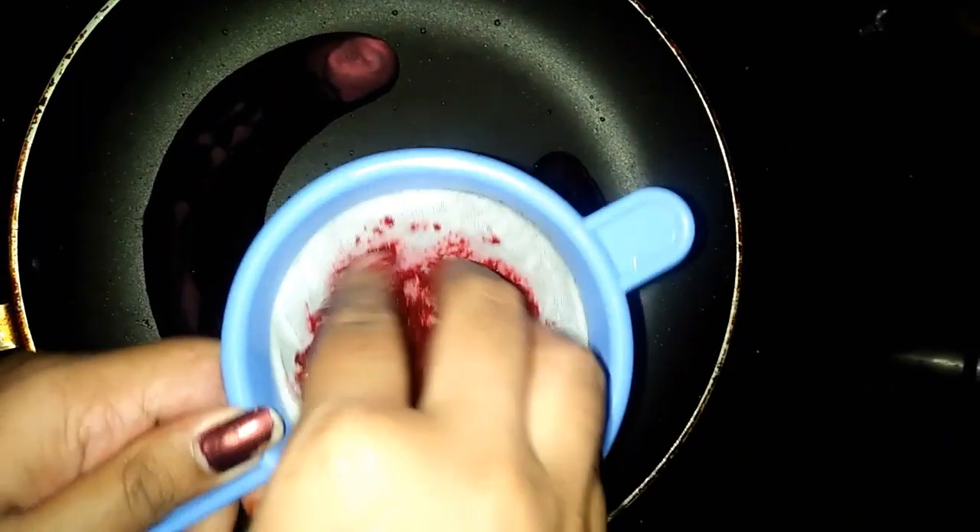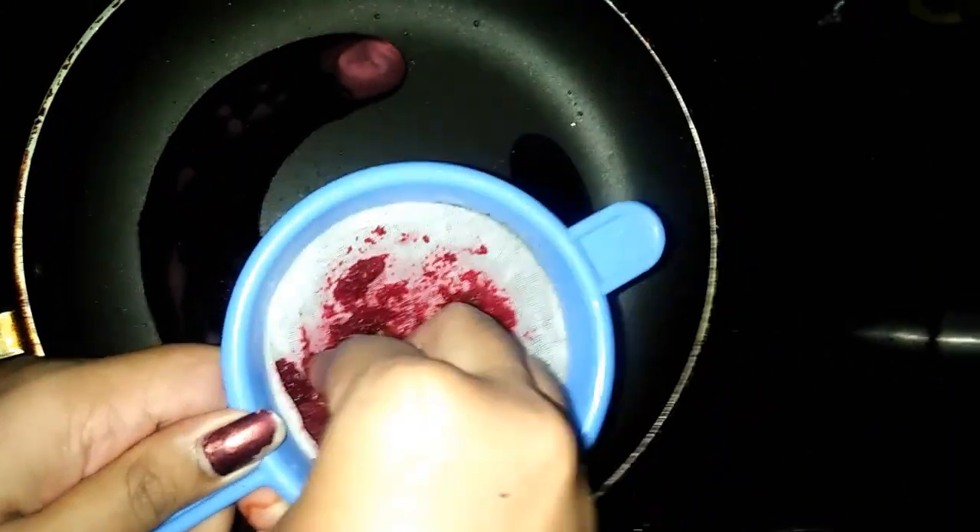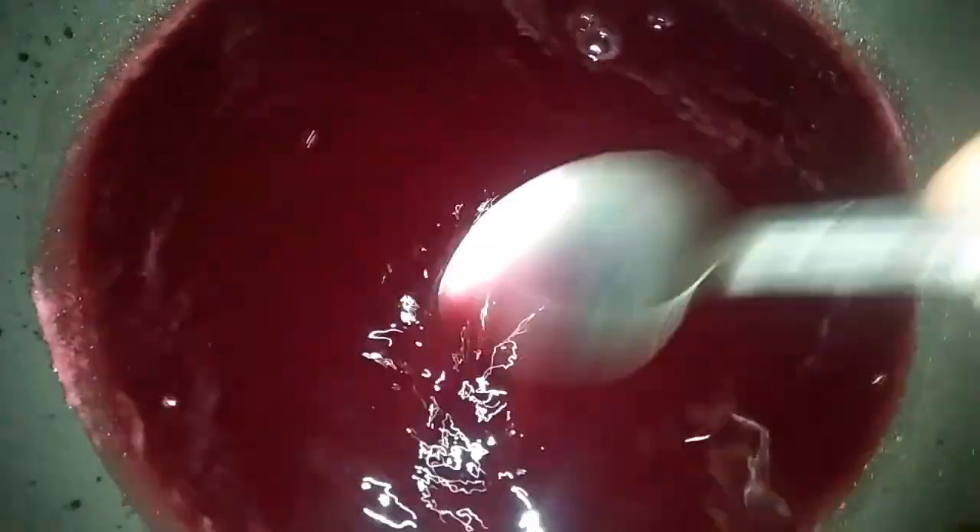I will add a non-stick pan. I will add the juice to the lid. I will add a spoon to the lid.